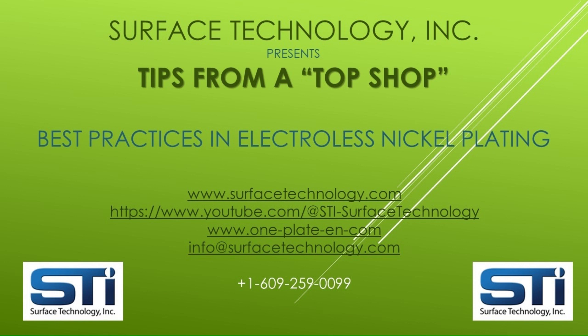By subscribing to this channel, you will be notified each time we launch additional videos. We also invite you to contact us for any additional assistance regarding electroless nickel plating, single-component one-plate solutions, and composite electroless nickel with materials such as PTFE, diamond, silicon carbide, boron nitride, and more for advanced performance. In addition to the resources in our plating shop, manufacturing operations, and R&D laboratory, Surface Technology is supported worldwide by an outstanding network of distributors that can provide one-plate solutions, as well as other chemicals, equipment, and plating services. Our products are made by platers, for platers.